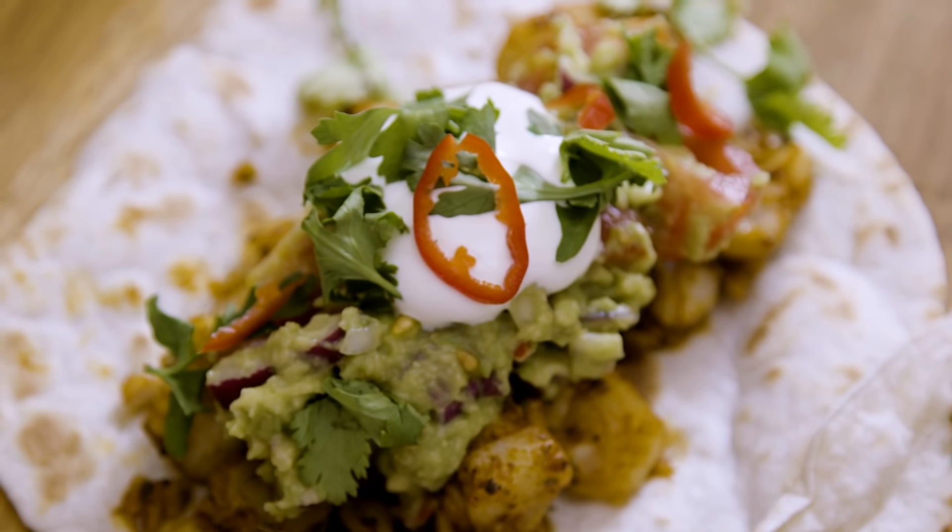Hola! Welcome to my channel. Today I'm going to be making a Mexican inspired, delicious, easy, summery fish recipe. I'm going to be making Mexican fish tacos.